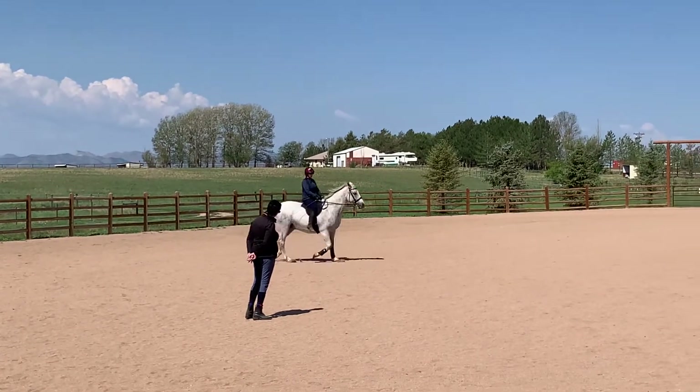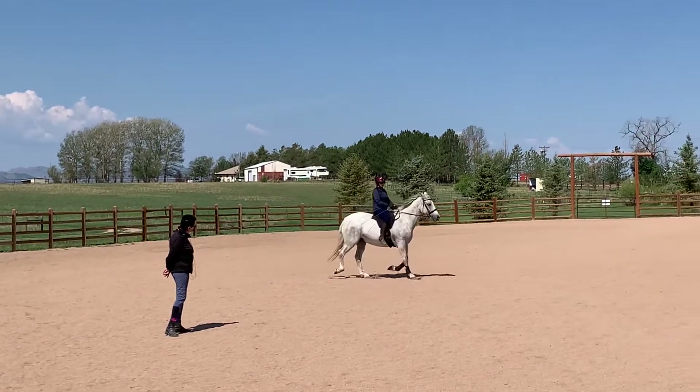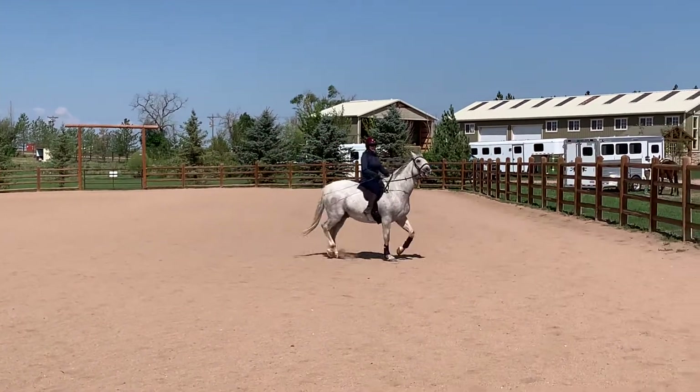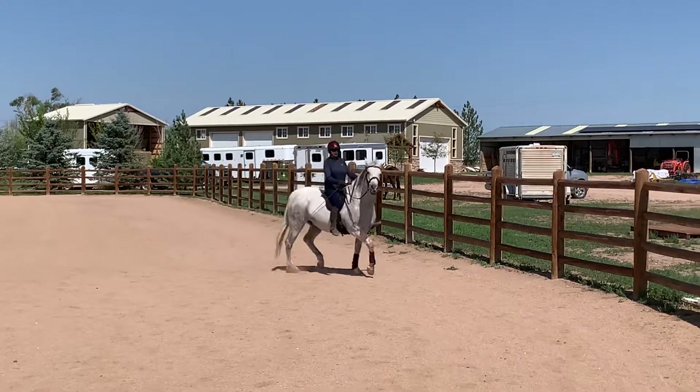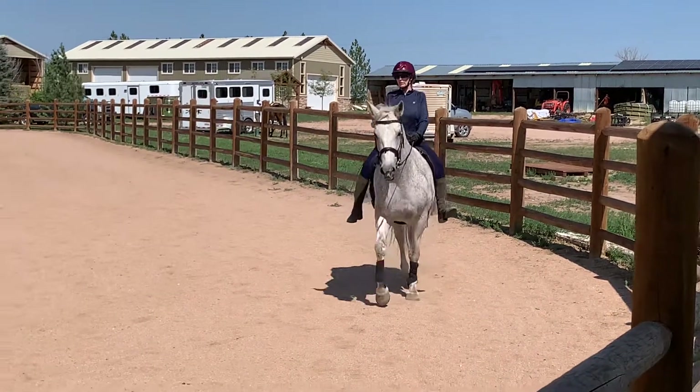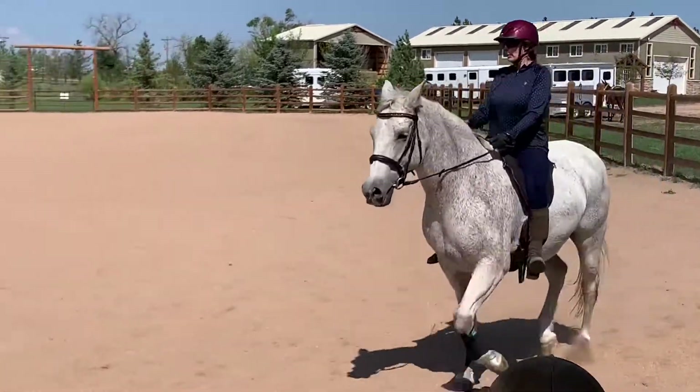Do you know what happened to Biscuit? She wasn't that old. Who was her other shepherd before Biscuit? She lived a long time.